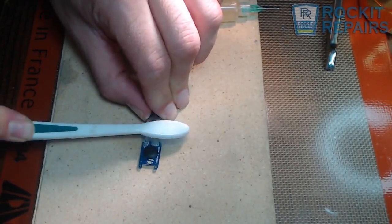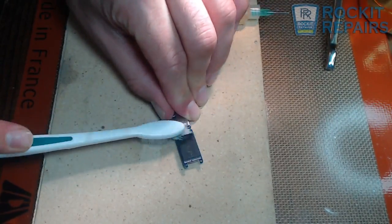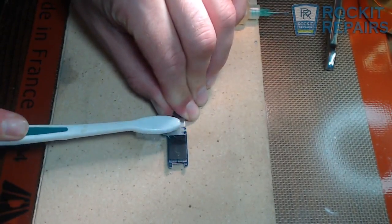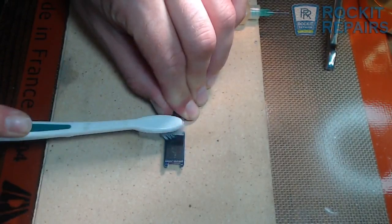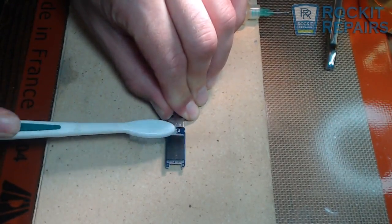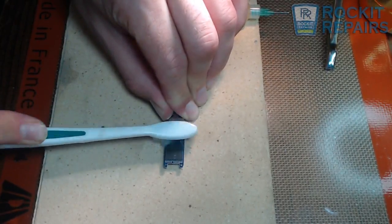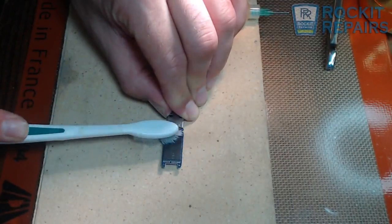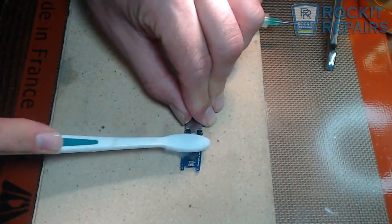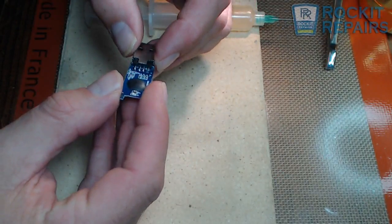On data recovery, you can make a lot of money doing data recovery. This is probably one of the most simplest forms of data recovery — where the pins are actually pulled off the USB drive. Not that any traces are missing, but that gets a little more difficult and you are going to have to start jumpering things once you remove a trace. But if all the traces are still there and it is a pretty clean, simple fix like this, you really can't get much easier than that.